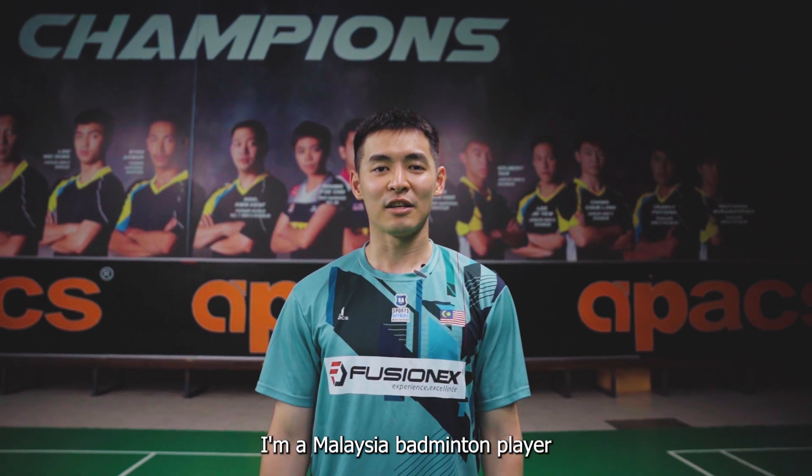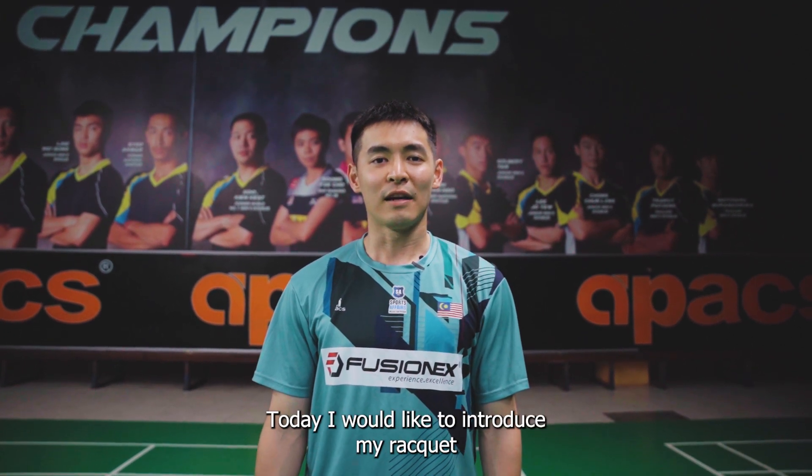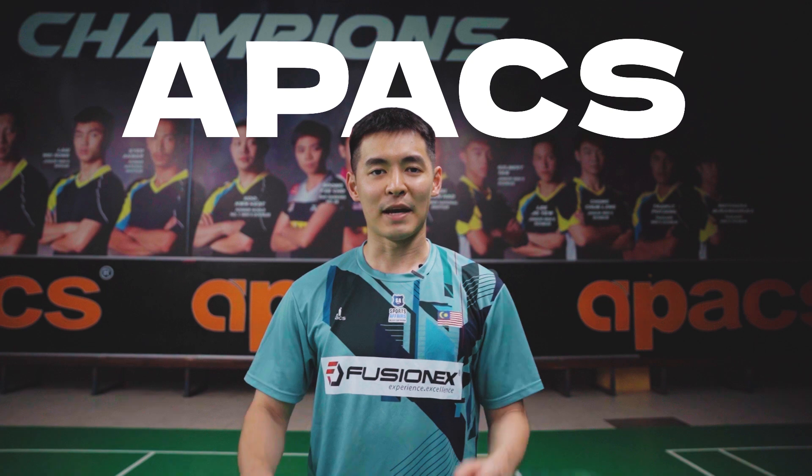Hi, I'm Chiam Joon Wai. I'm a Malaysia badminton player. Today I would like to introduce my racket, Apex VS Pro.